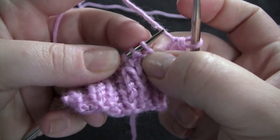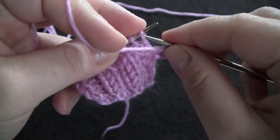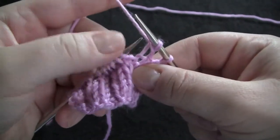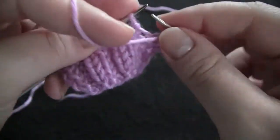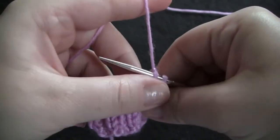The next stitch is a purl stitch, so I would purl that one and bind off. I have another purl stitch here, so I would purl it and bind off.